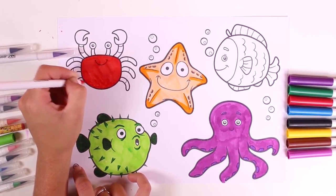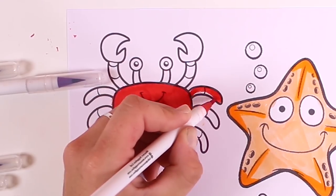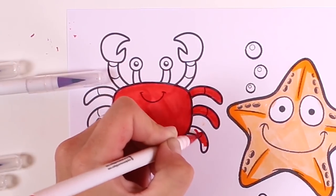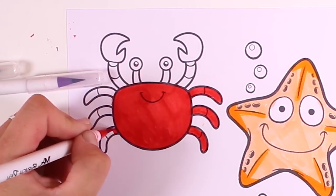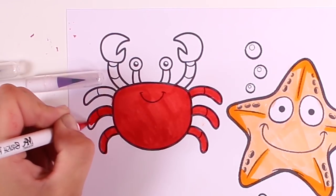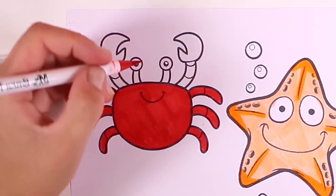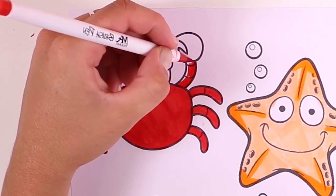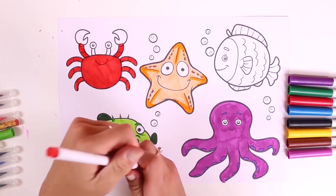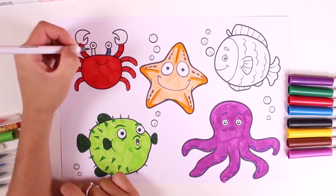If you do, let us know in the comments. The crab's name starts with the letter S. And now we color in the legs — three on this side and three on the other side. Then we'll color in the pincers. And now the eyes and the pincers will be colored in grey.